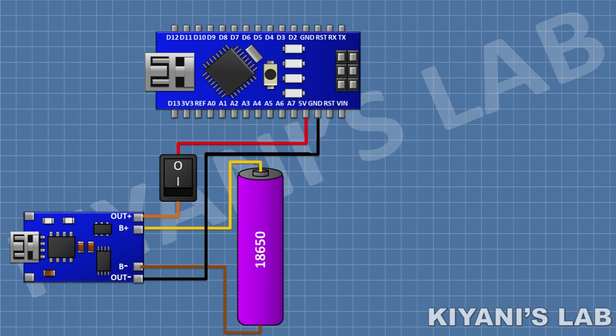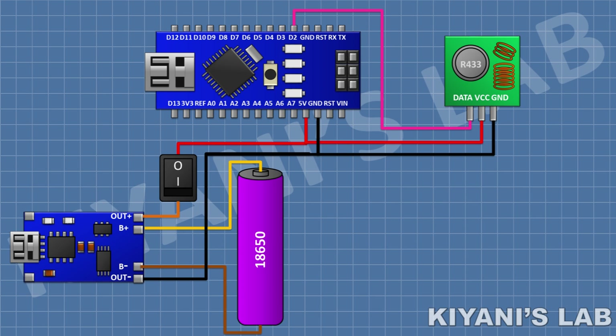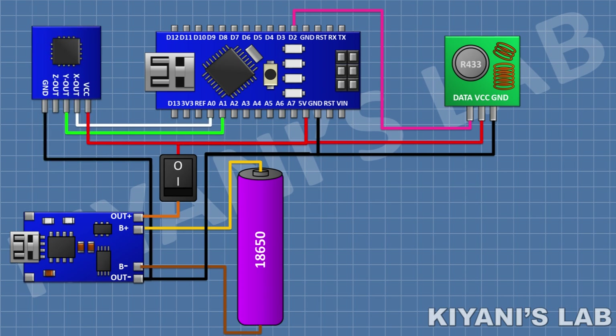After that I'm going to connect the lithium ion cell and connect its positive pin to the battery positive pin of the TP4056 module and its negative pin to the battery negative pin of the TP4056 module. After that I'm going to connect the 433MHz transmitter module and connect its VCC pin to the 5V pin of Arduino, its ground pin to the ground pin of Arduino, and its data pin to D2 pin of Arduino. After that I'm going to connect the accelerometer and connect its VCC pin to 5V, its ground pin to ground, its X out pin to A0, and its Y out pin to A1 pin of Arduino.